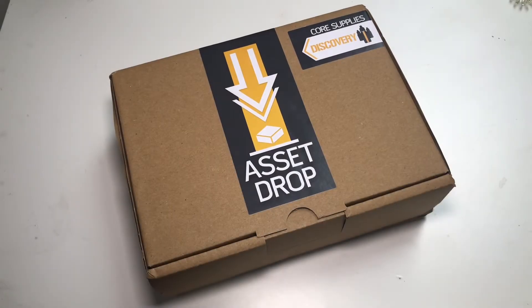Here is the Core Supplies Discovery from Asset Drop, which is a monthly subscription box with some paint supplies or other various hobby supplies like basing materials. You can get it from aciddrop.co and it will set you back about £20 for the monthly box.